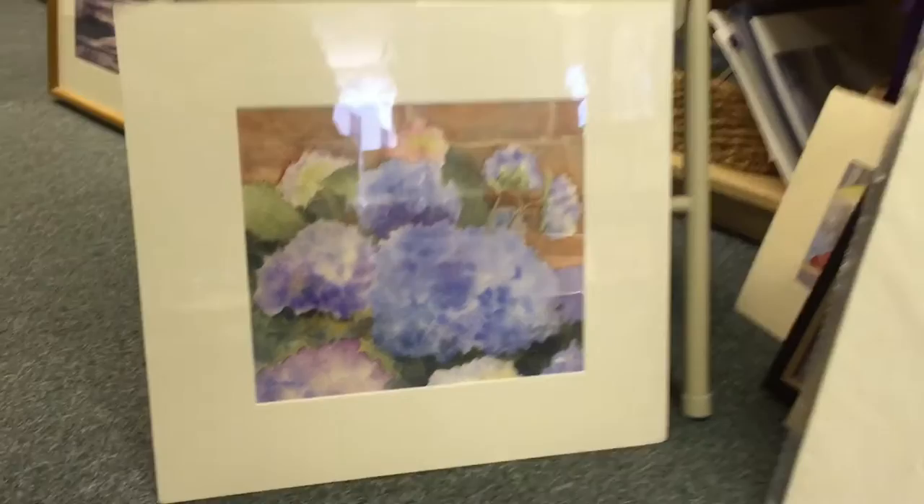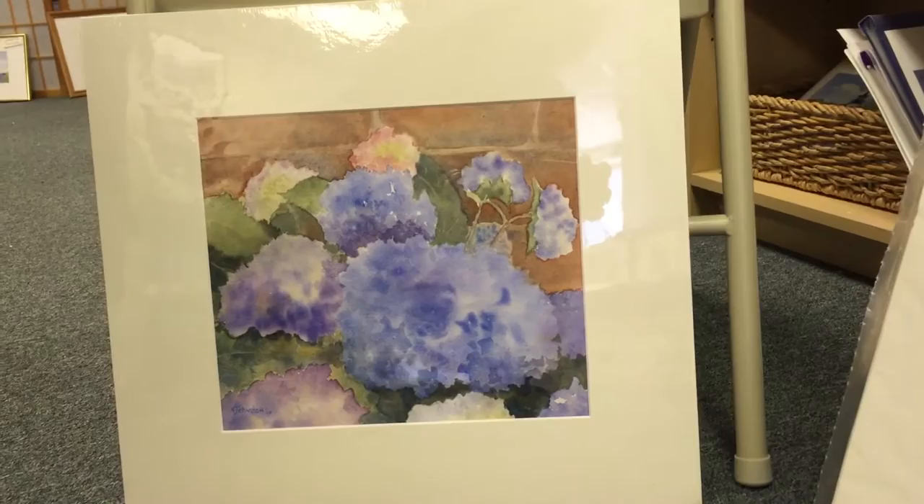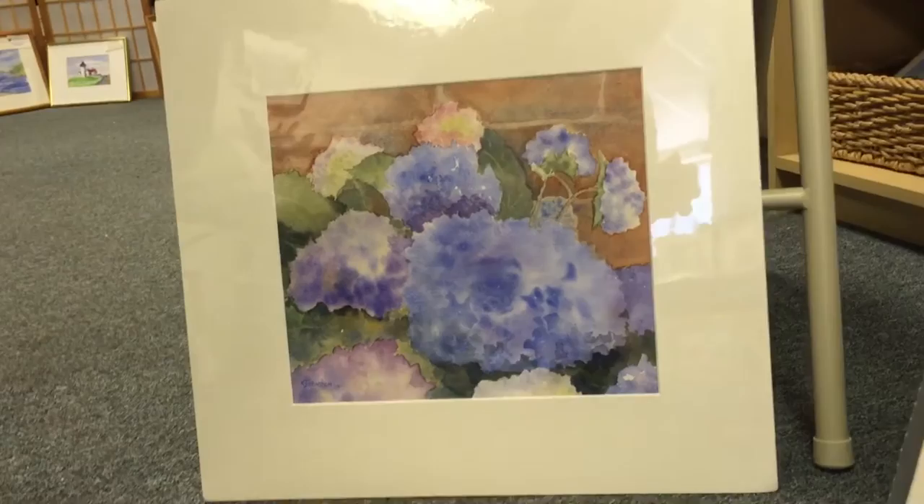This is Ellen's hydrangeas watercolor — original and unframed, $180. All prices shown are original; everything is 30% off.